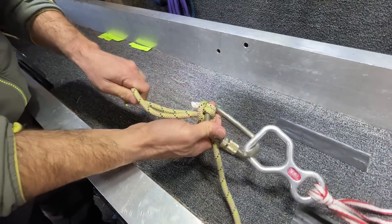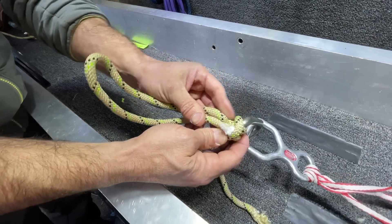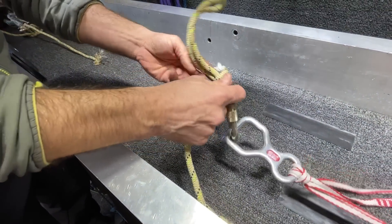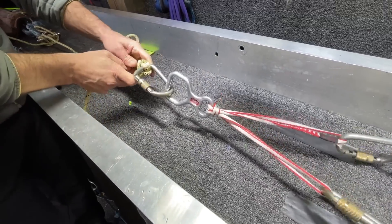Let's start to untie this — there's the mule. So yeah, it cinched it off. Definitely not going to release that guy anytime soon.